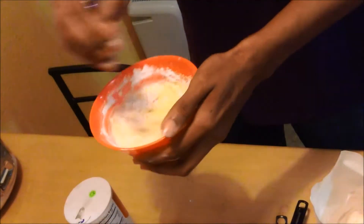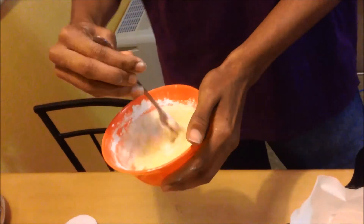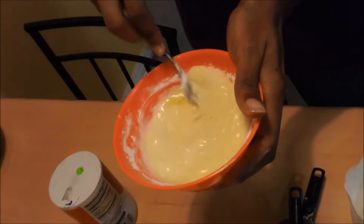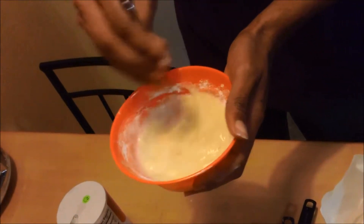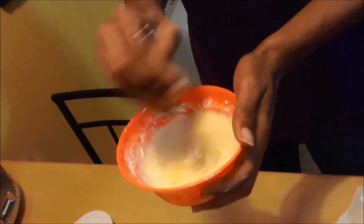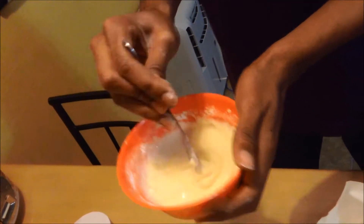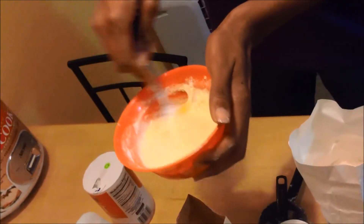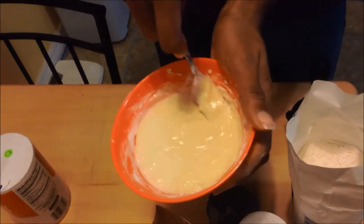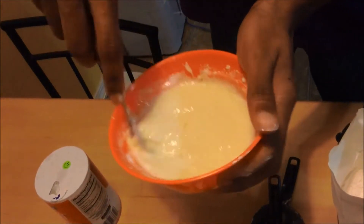Mix it together — beat it until you still see lumps. You want to not over-mix it; it's better to under-mix than to over-mix, because if you over-mix it the pancake comes out looking really flat and sad. We want our pancake to be happy, and happy is lumpy — but not too lumpy. If it's too lumpy you'll have parts that taste like egg and parts that taste like salt. Make sure all the flour is mixed in because it sits at the bottom, so curve around the edges to scoop it up — you don't want to bite into your pancake and get plain flour.